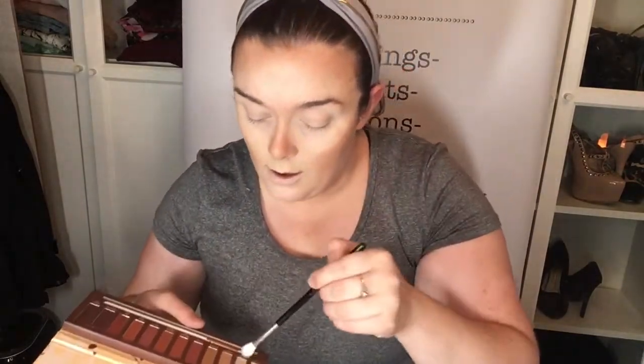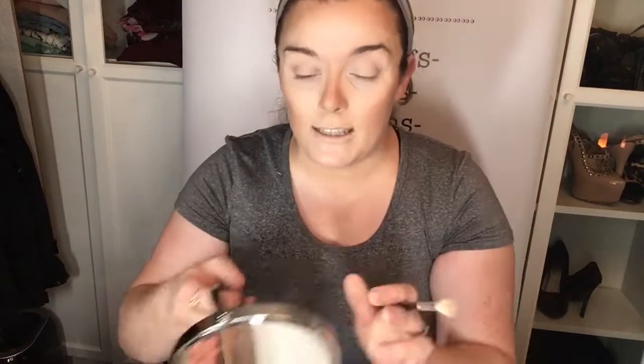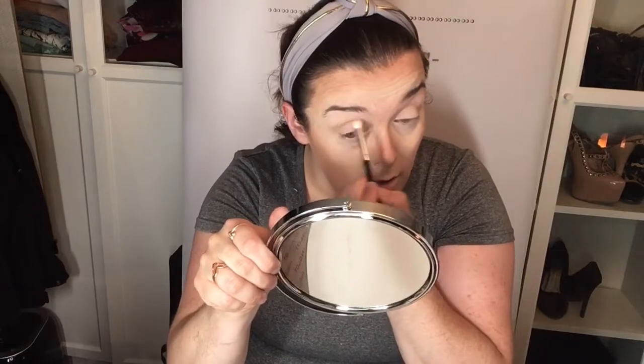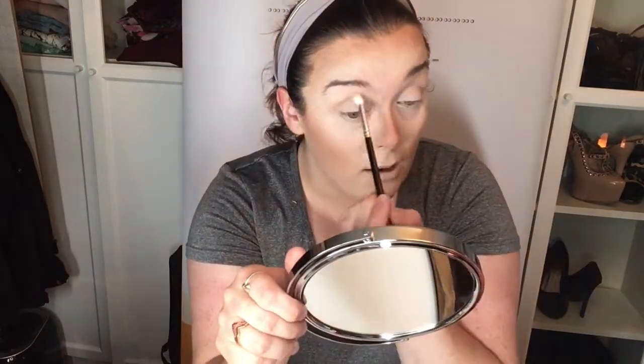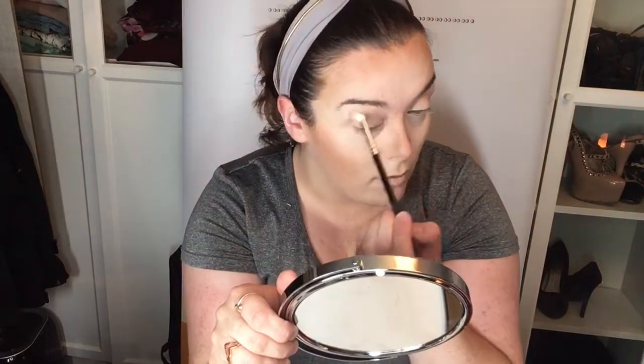The next thing I'm going to do is take this brand new beautiful Blank Canvas brush and take the OMG palette. I'm going to use Sly Fox here — going into the crease — because that's where I find my eyeshadow starts to crease first, so I just want to set it now quickly. When I'm putting a color into the crease I usually look straight into the mirror with my eye open so I can see exactly where I'm putting it, and I go in little circular motions and just blend it right in.